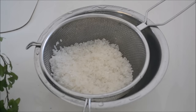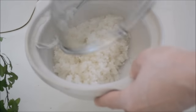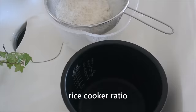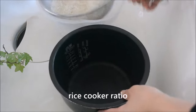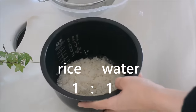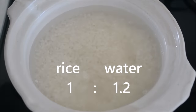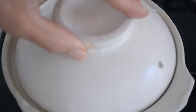Put rinsed rice in a small earthenware pot or a heavy bottom pan to cook. You can use a rice cooker when you cook a large amount. In that case, the ratio between rice and water is 1 to 1.